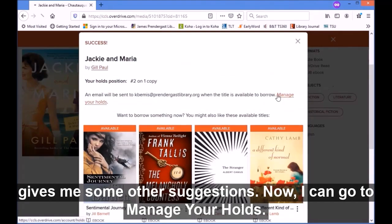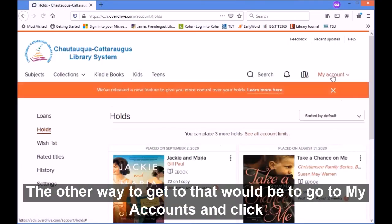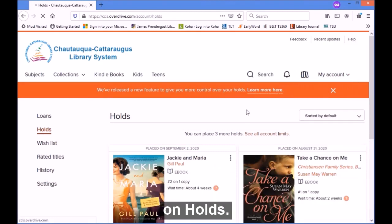Now I can go to 'Manage Your Holds.' The other way to get to that would be to go to 'My Account' and click on 'Holds.'